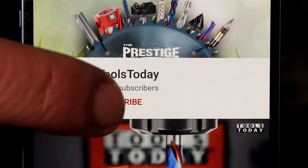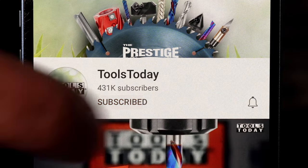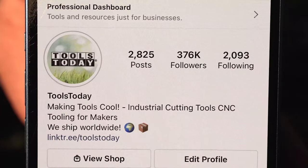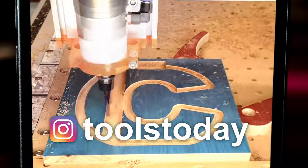If you love this type of content, be sure to subscribe to our channel and hit that bell so you'll be notified on all new videos when they're released. Also, don't forget to follow us on Instagram at Tools Today.